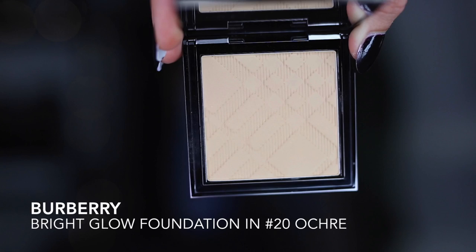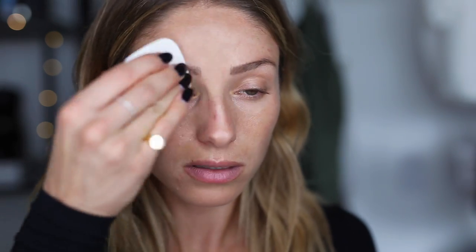Now I'm going in with the Fresh Glow Compact — it's a luminous foundation in Ochre number 20. I really like powder foundations because I have an oily T-zone and it skips the step of doing your foundation and then setting it with powder. This color matches perfectly.